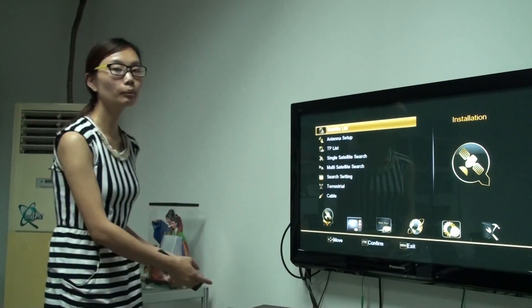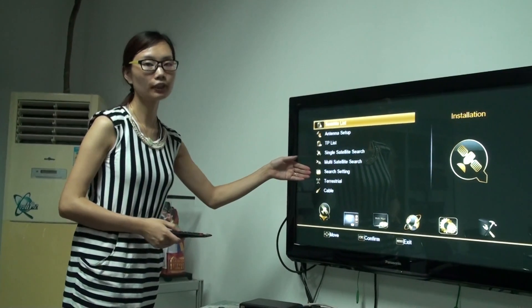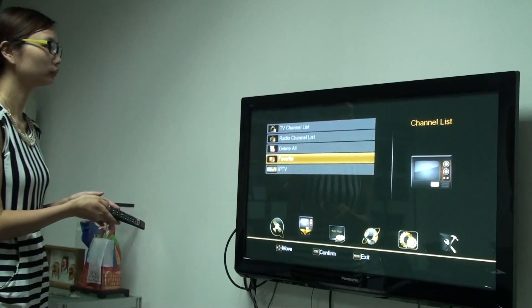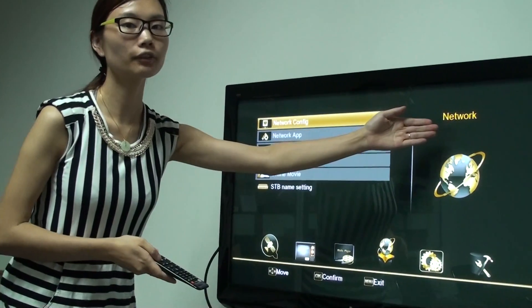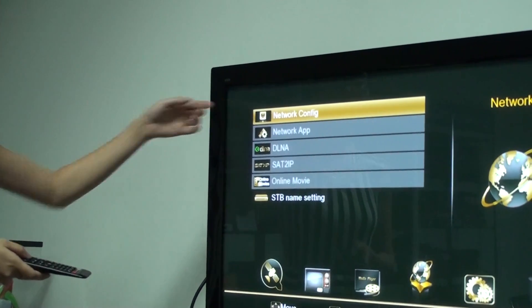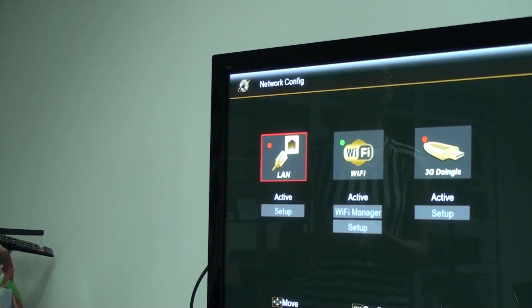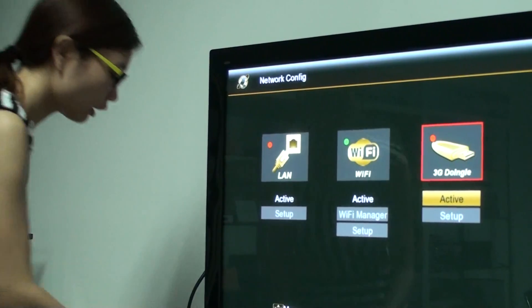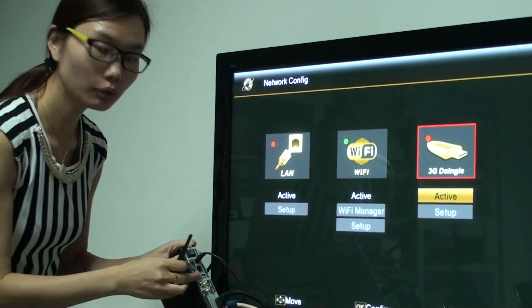Ok, when you open the box, you will see this interface. So you need to change to network. And I click on the network callback. And I put the Wi-Fi dongle on the USB port.